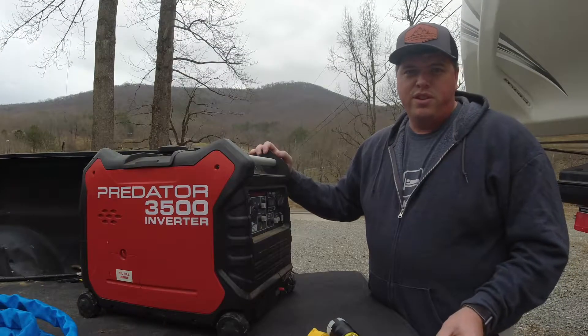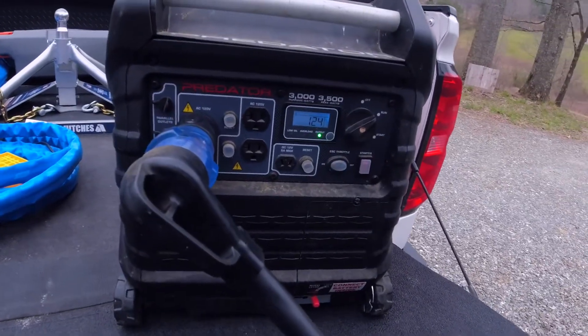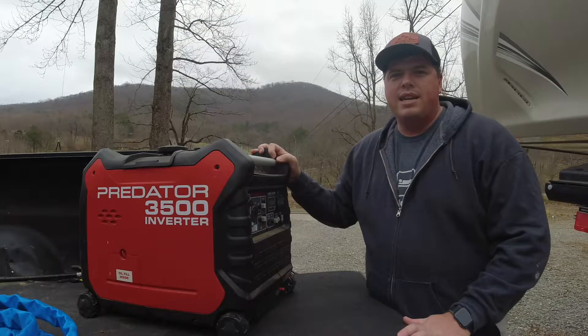Have you ever plugged your RV into your inverter generator and then had your EMS surge protector give you a ground fault? I've had the same issue and it's pretty frustrating, but in this video I'm going to show you how to fix that and a little bit about why it's happening.